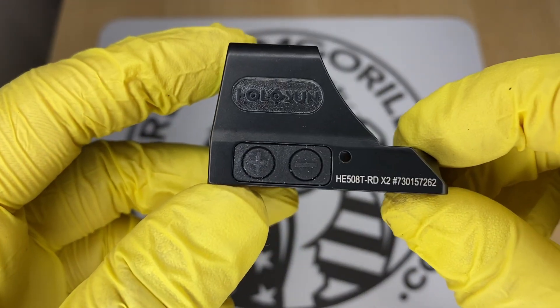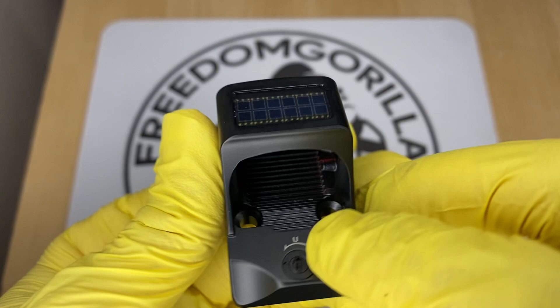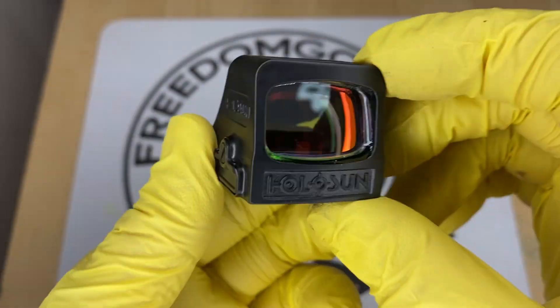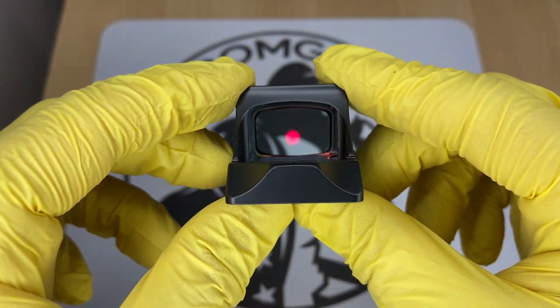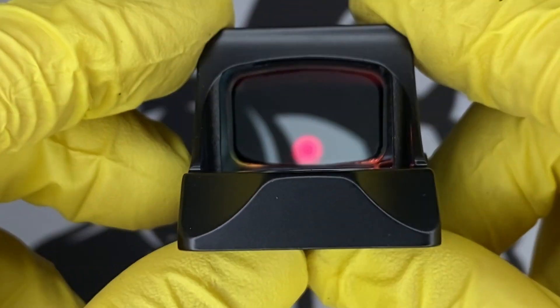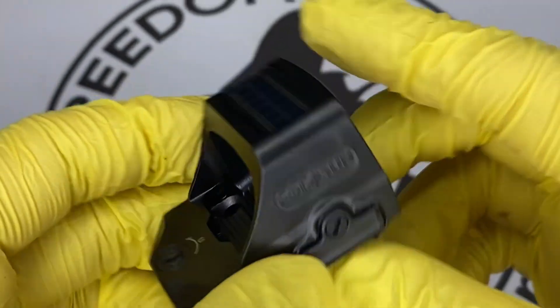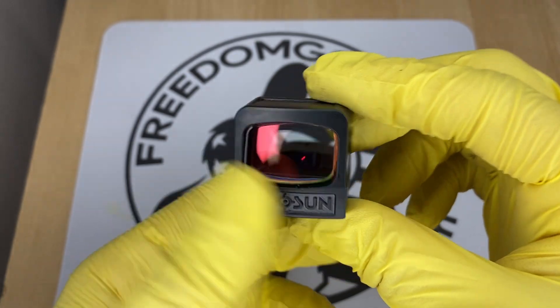The next optic is the Holosun 508T. The 508T is exactly like the 507C with all the same features, however it's made out of titanium. It has a square shape and a rectangular window, giving it a little bit more field of view. The titanium construction makes the optic stronger, so if you want something super durable, this is a really nice option.